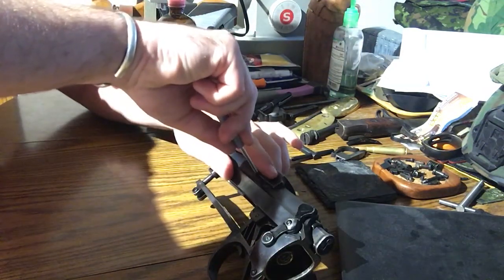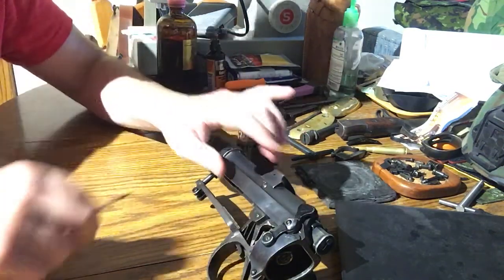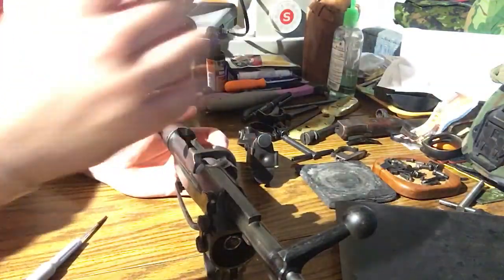Tighten it up really good, because obviously if it doesn't stick out far enough it's not going to eject the rounds. Then we'll give it a test.